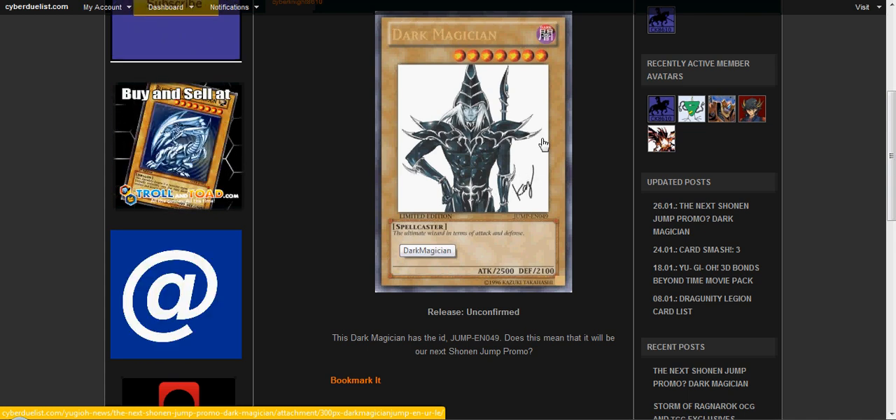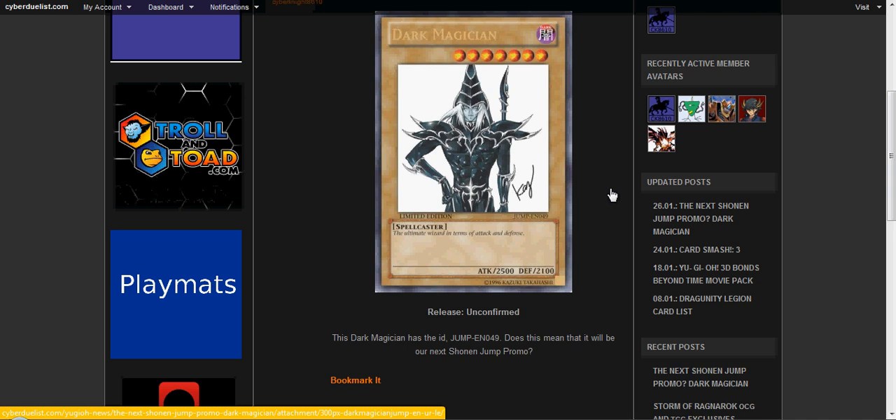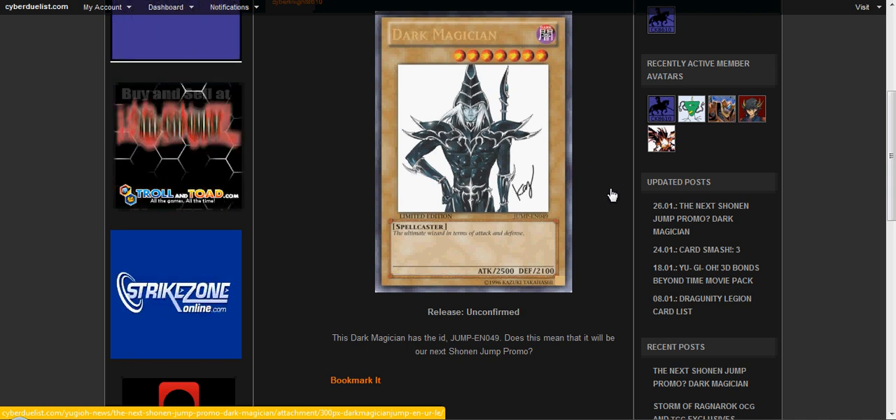Yeah, this is a different artwork that the creator actually signs. It's sort of like the God cards, how they've been redone — our anniversary cards. But this wasn't in their anniversary pack, I don't think it was even in their anniversary pack for Japan.